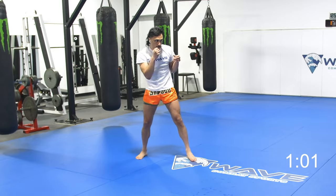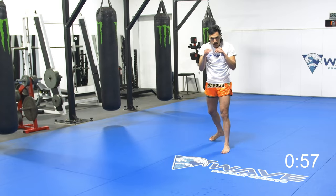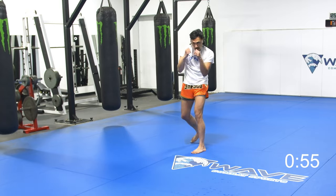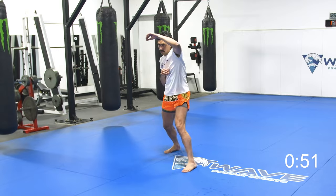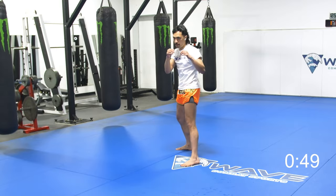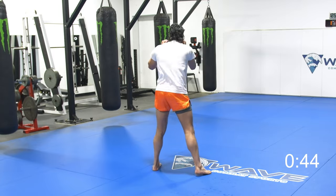Once you have a good base, now you can start switching it up. Just make sure you're balanced throughout the entire way. It's not just about defending — it's about constantly being in position. If I'm in good position, the odds that I'll do better in the exchange immediately go up.